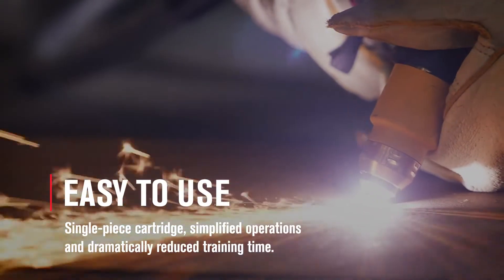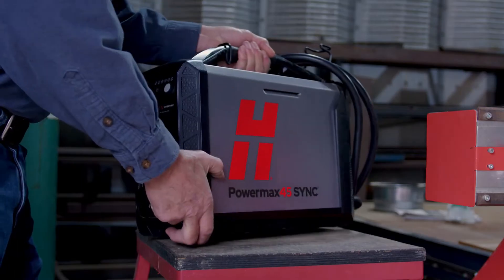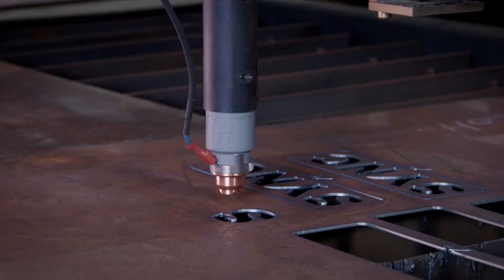The setup of this machine is as easy as plug and play. You just pull it out of the box, plug it in, and it's ready to go.